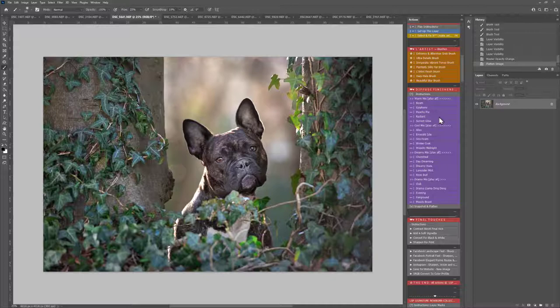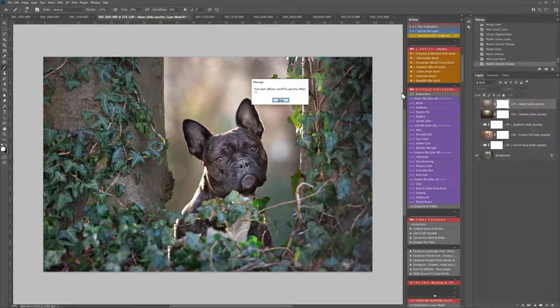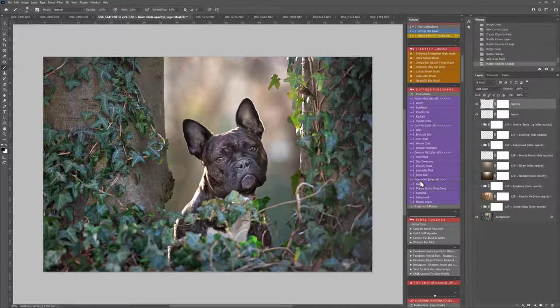So onto the Diffuse Finishes now. You can either play the mix of all of them — Warm Mix, Cool Mix, Dreamy Mix or Drama Mix — or you can just pick and choose a few to play. I'm just going to go and play Warm Mix out for now because I'd quite like a warm finish, but I might also go for some Drama. And when these finish you will be able to literally turn them on or off, slide the opacity to suit, and mix and match — there are literally thousands of possibilities.